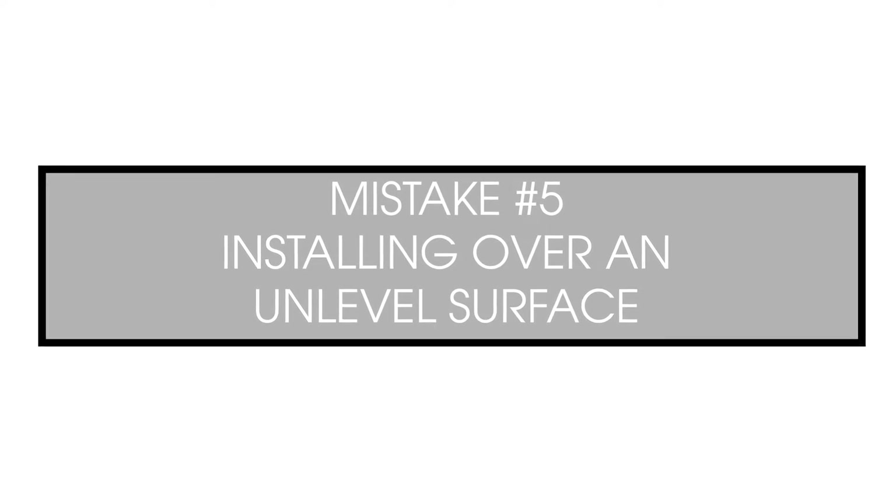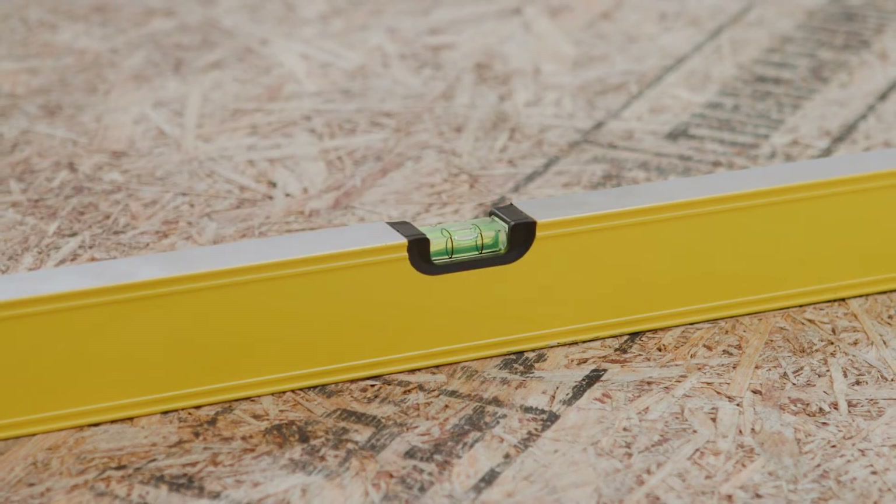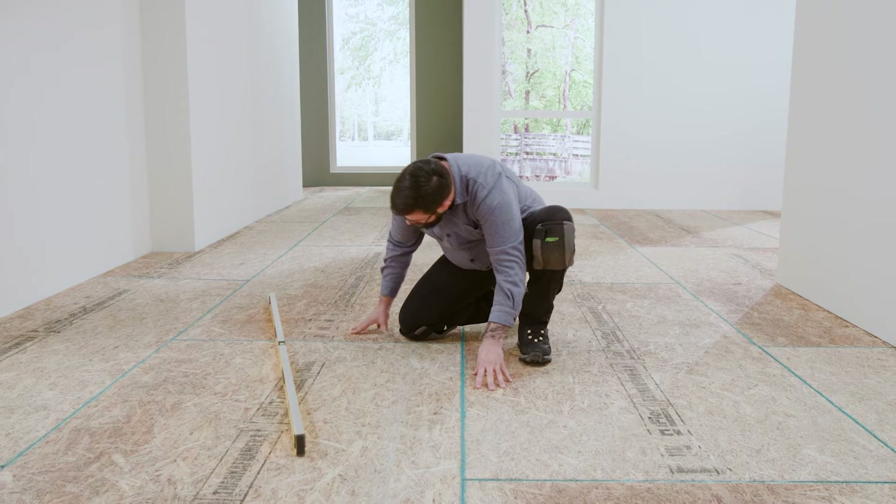Make sure the flatness of the substrate is acceptable. Use a 6' level everywhere that's of concern. If you can slide two stacked U.S. quarters underneath, then you will need to make corrections to the substrate.